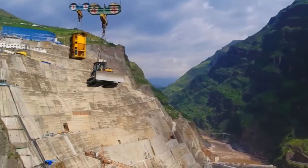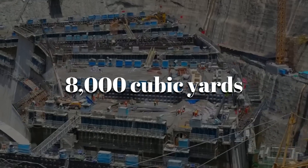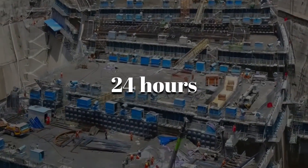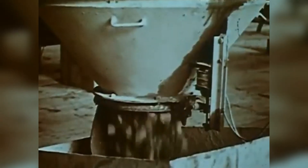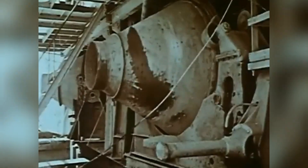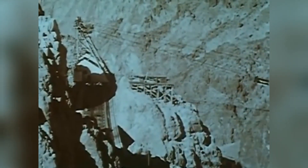Workers were able to pour up to 8,000 cubic yards of concrete in just 24 hours — a record-breaking rate at the time. Once cement is mixed with water, the chemical reaction begins immediately, so there is no room for delay. This aerial cableway system kept everything moving seamlessly, allowing the dam to rise higher and faster than anyone had thought possible.